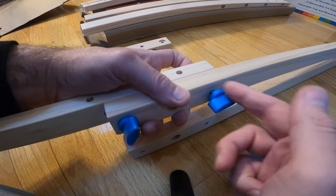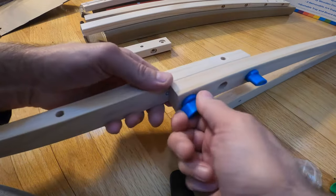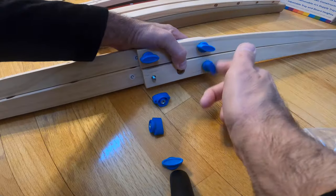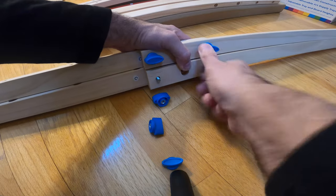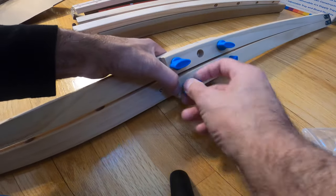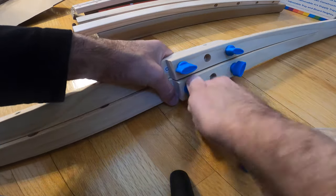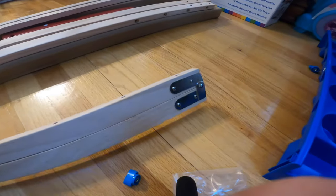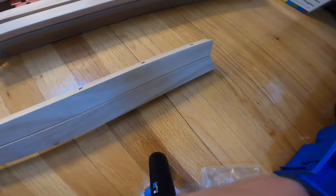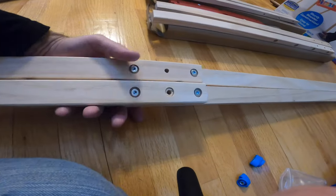This is really easy to do, and if you make a mistake you can always undo it. You don't really need the hex tool because these tighten up really tight pretty quickly. Finger tight is fine — you don't have to go crazy. They say these pieces have to be on the inside, so the little fingers won't come in contact with the metal — which is a good thing.